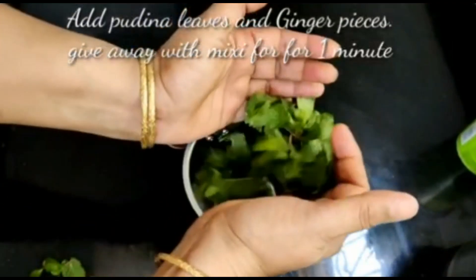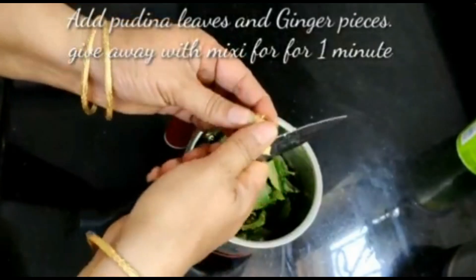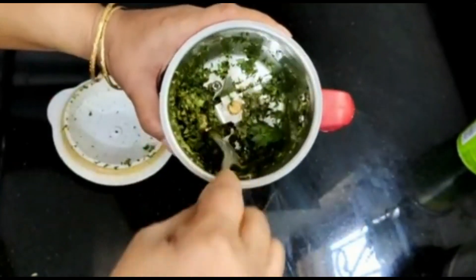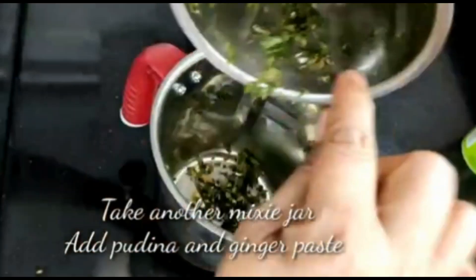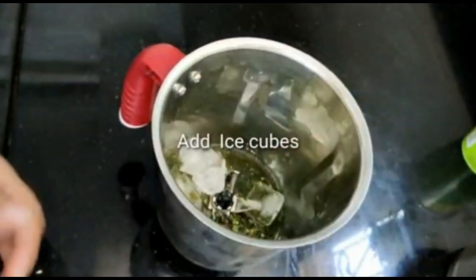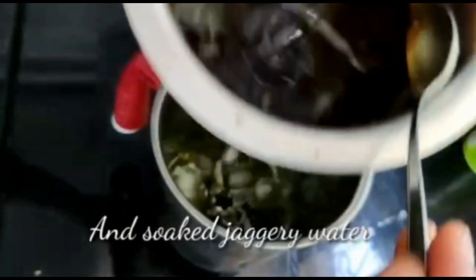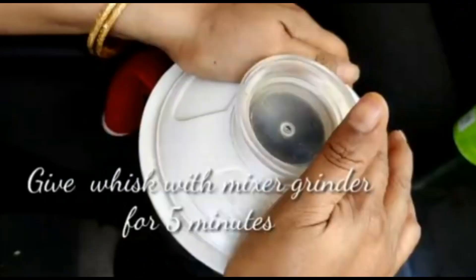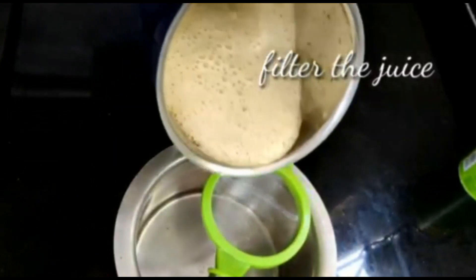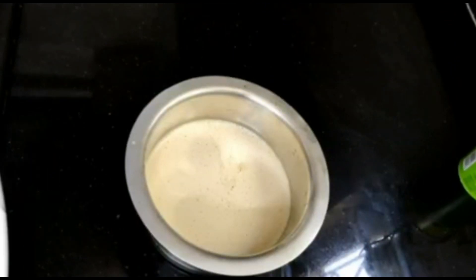Add the juice into the mix jar. Add ice cubes — you can add 2 pieces of ice cubes. Add 4 tablespoons of powder and then 5 tablespoons of ice cubes. I will do the filter.